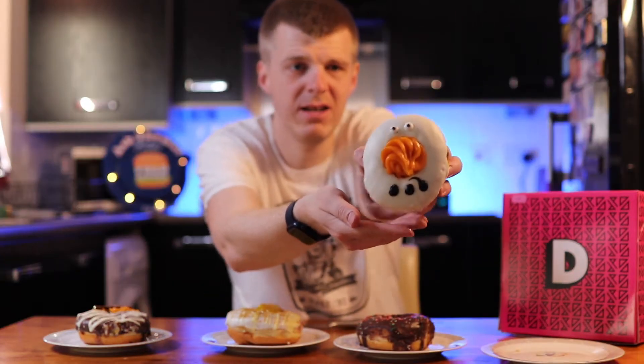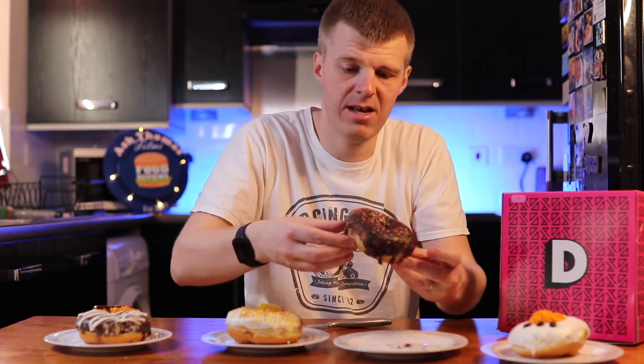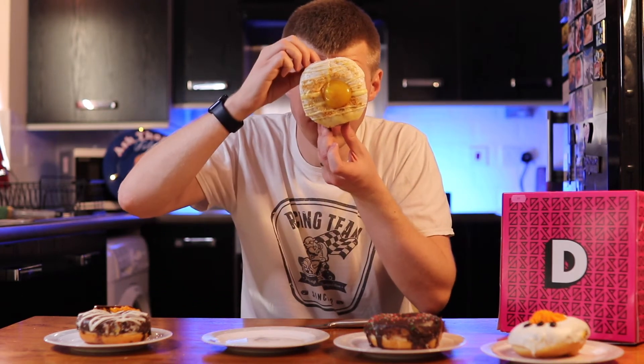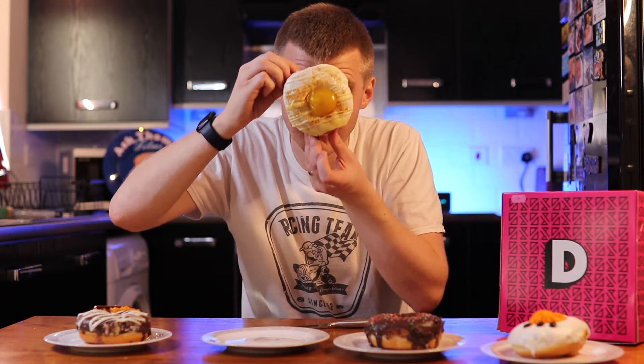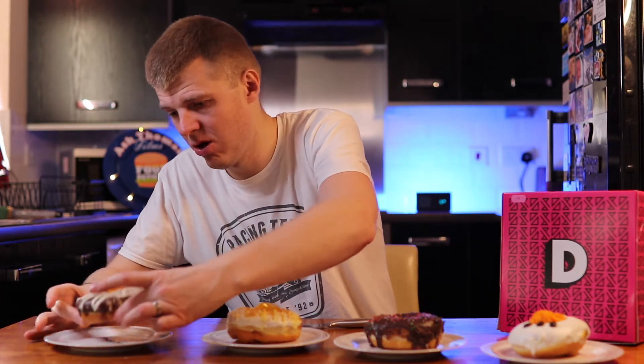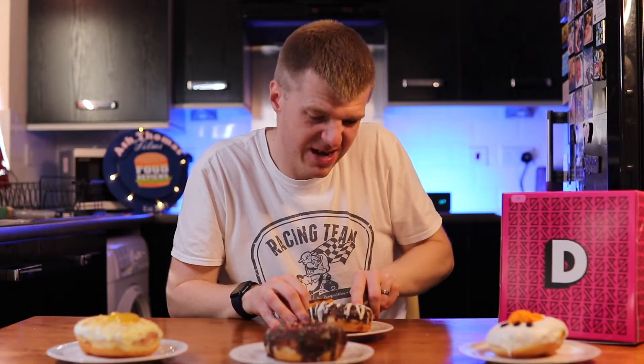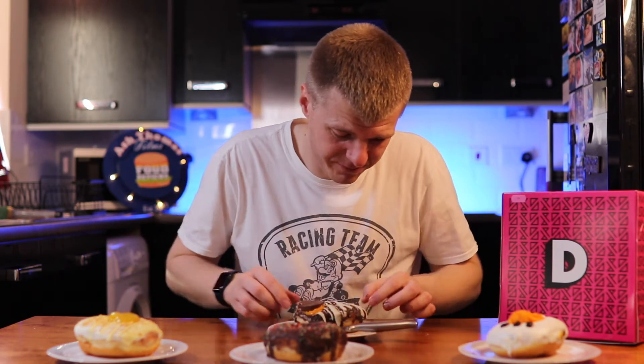Project D Christmas Special Doughnuts. So we have what looks like a snowman - vanilla apparently - a plain chocolate doughnut, another vanilla one with lemon curd on. These are the size of my face, they're not small. And then finally another chocolate one with a chocolate orange. I'm not going to eat all of it. I do like making these food review videos because it means I can eat food.